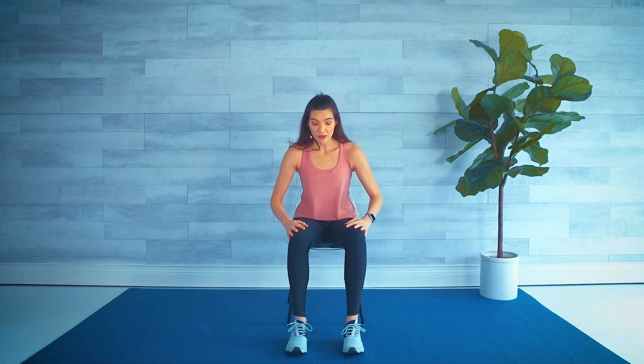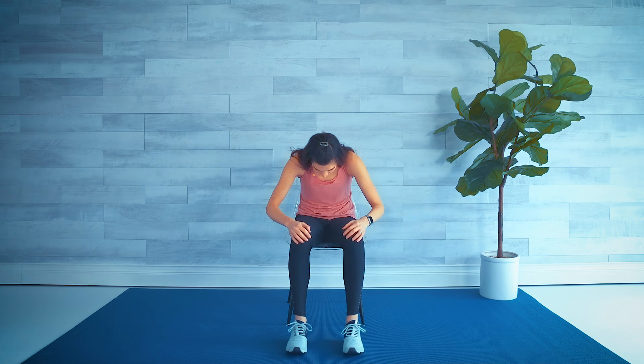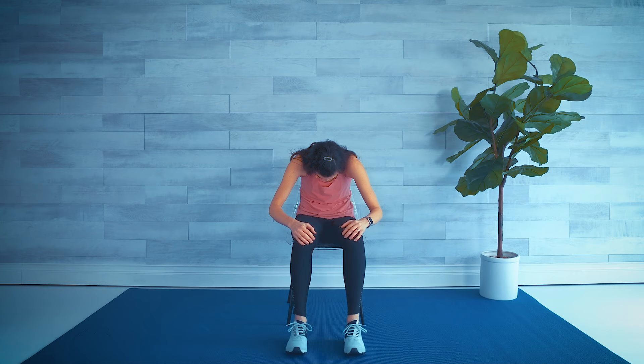We're going to tuck our chin and round our back — try to gaze up at your navel — and then the opposite. Push your chest forward, chin up, shoulders down and back. Again, nice and slow: we tuck, drop the chin, round the back.